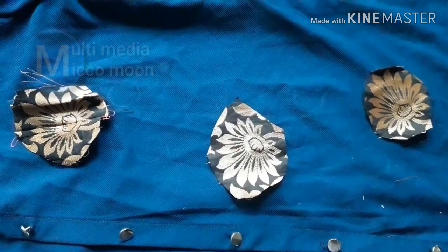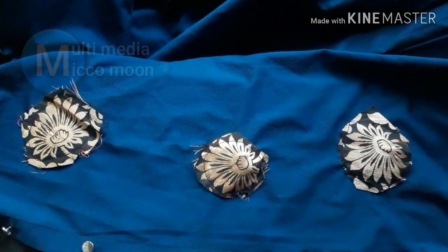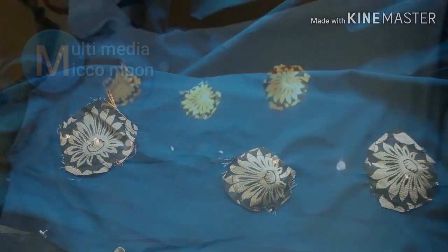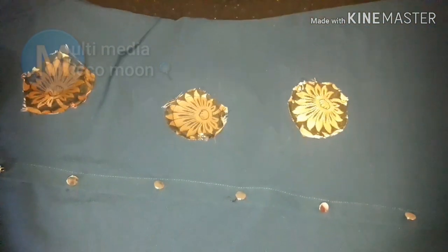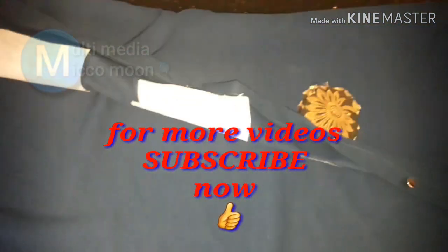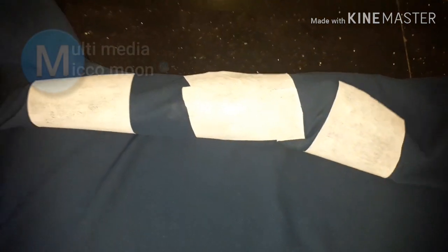Let's do 3 paper canvas. Now I cut 3 pieces of canvas and I will put iron in the middle of it.